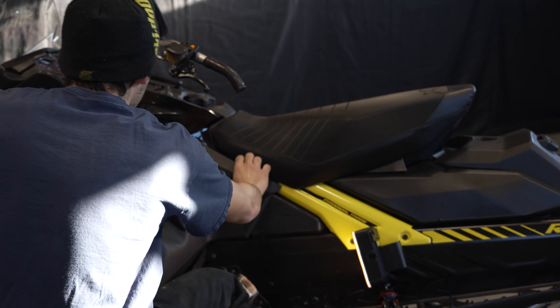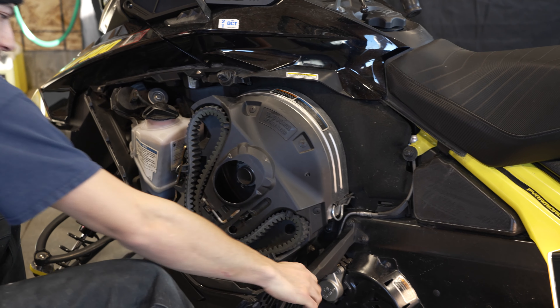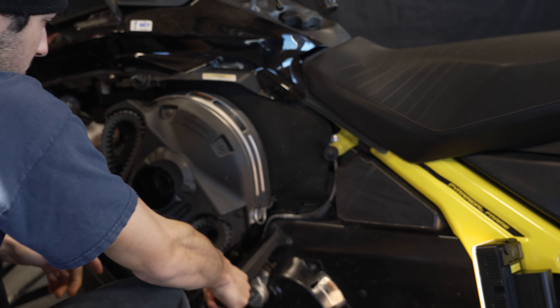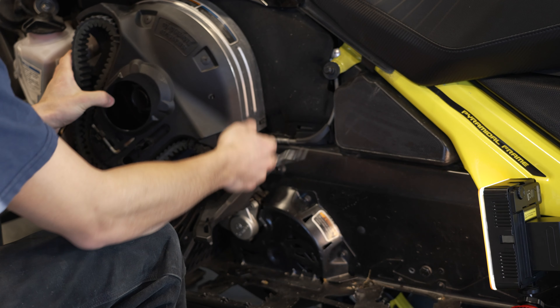What I usually do is remove the side panel. Since I have the extra foot holder here for when you're riding, I'm going to have to remove my clutch cover.